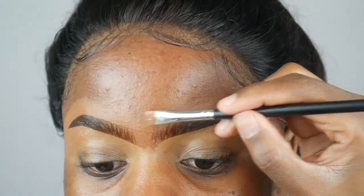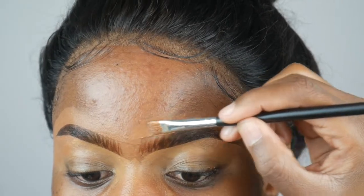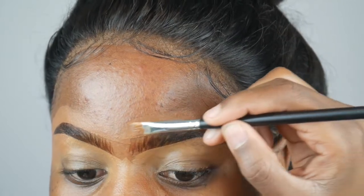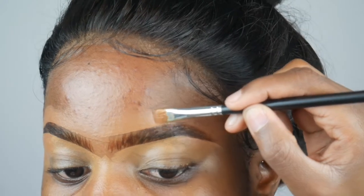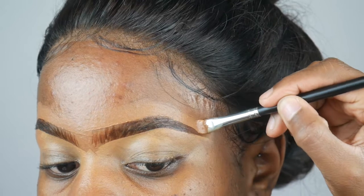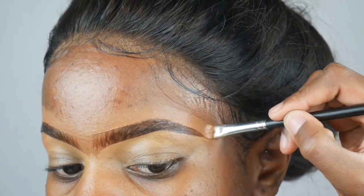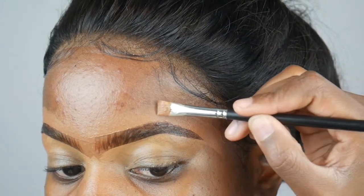Then I do the same for the other eyebrow. As you can see, I first sort of join my eyebrows — joining your eyebrows makes them look like sisters or twins. If you join them you get an idea of whether they look different or not. This is how I've always done my eyebrows and I haven't changed this step.